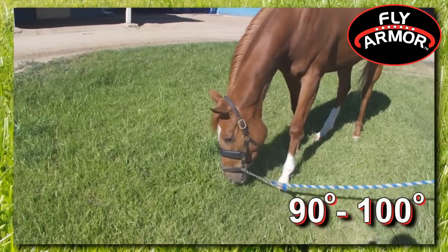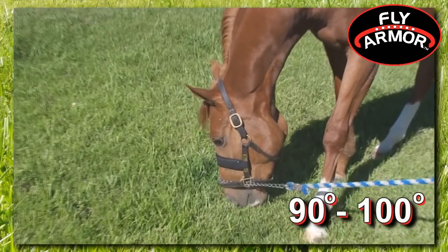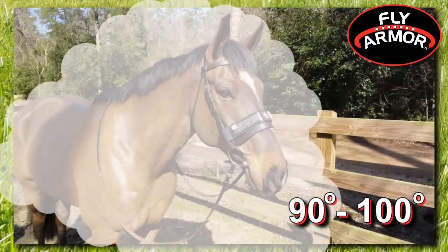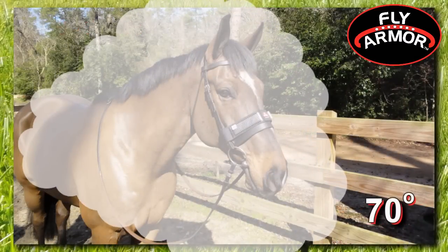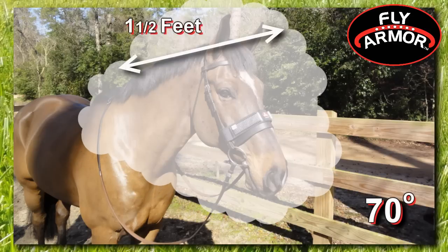In hotter temperatures, 90 to 100 degrees, when bugs are most prevalent, FlyArmor protects an area of approximately six to seven feet in diameter. When cooler, around 70 degrees, it will protect an area of one and a half feet.